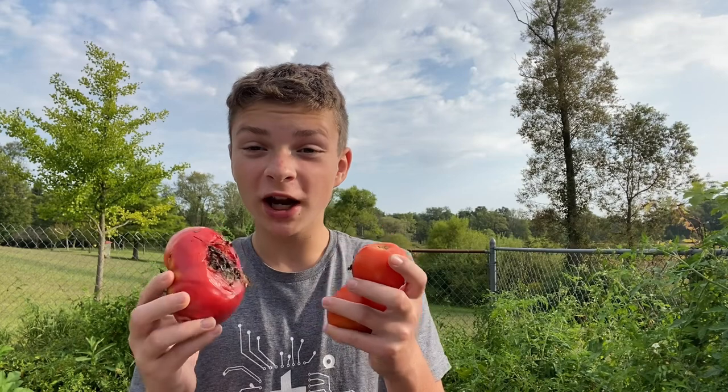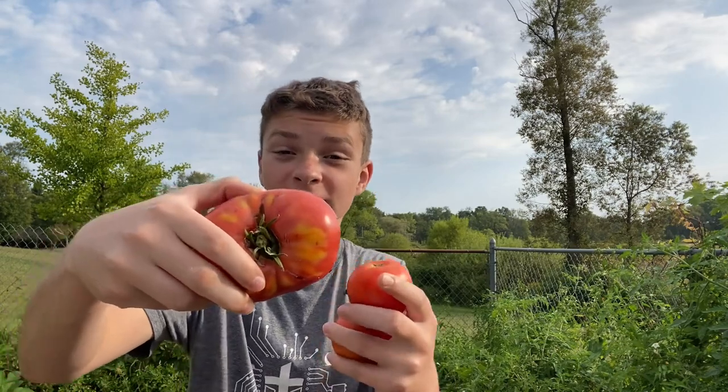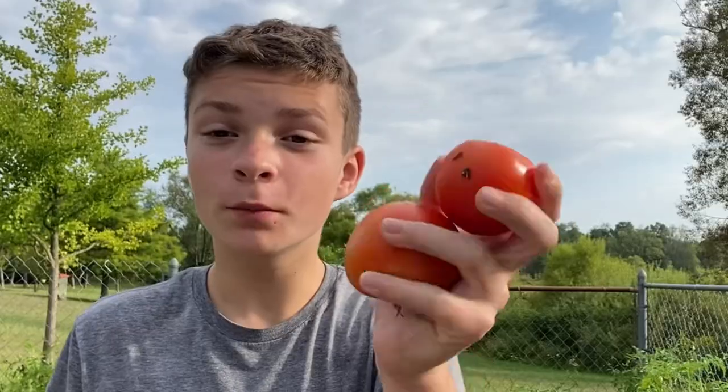It's the next day and we're going to get right back into harvesting. Before we start, I just want to say how annoying bugs are. Look at this massive tomato — it looks great, and these two look pretty good. But they're all infested and it's so frustrating.